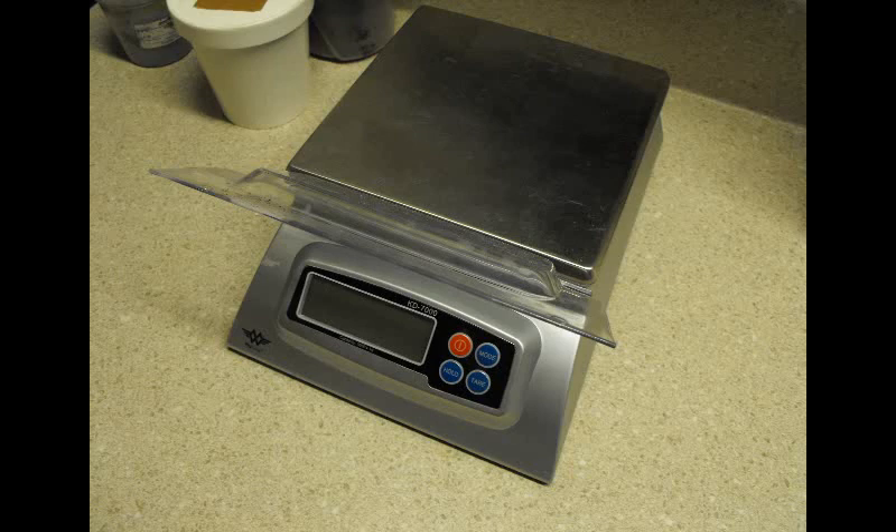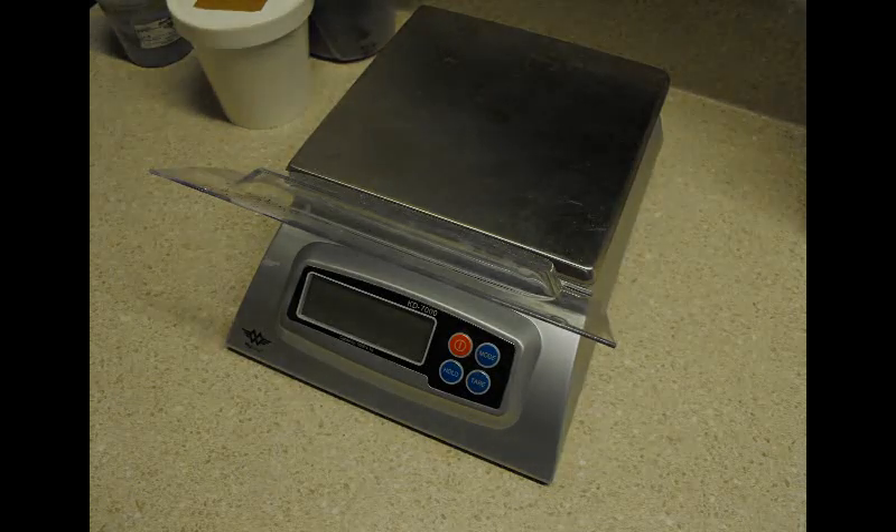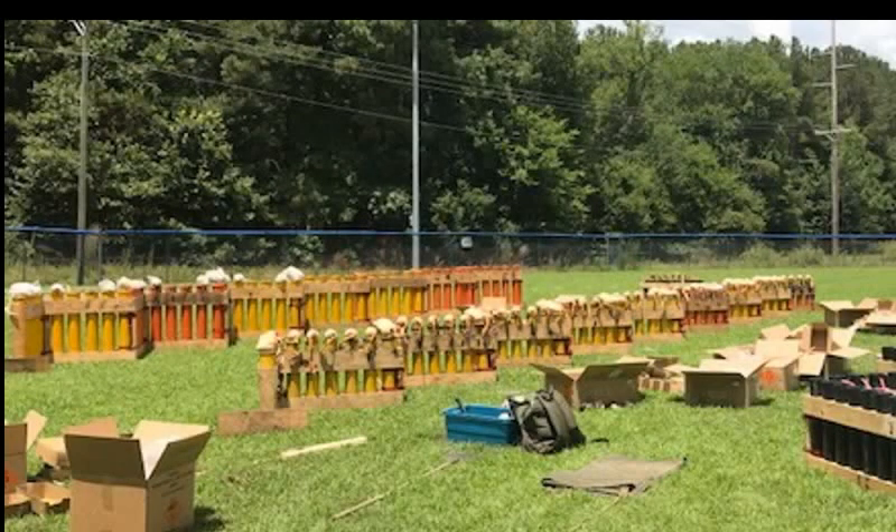Last but not least, you need a good set of scales. Various kitchen scales are available — it doesn't matter if it's pounds or grams, because formulas are usually based on percentages of each chemical, so it's easily converted to either measurement. There will be a few other tools you'll be needing — one in particular will be screens for sifting compounds, and I'll show you that in the next video.